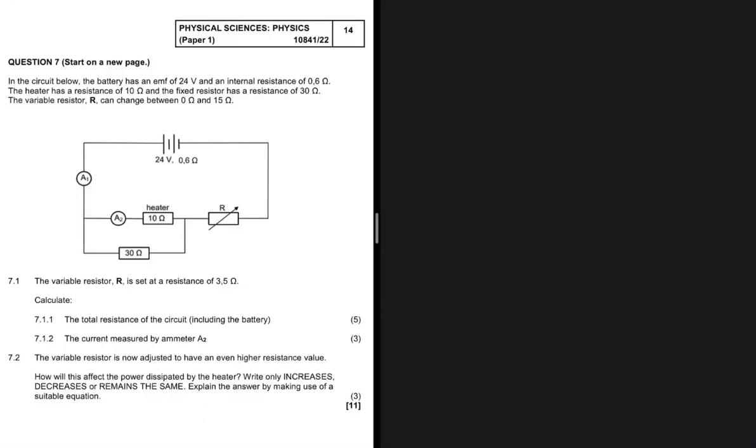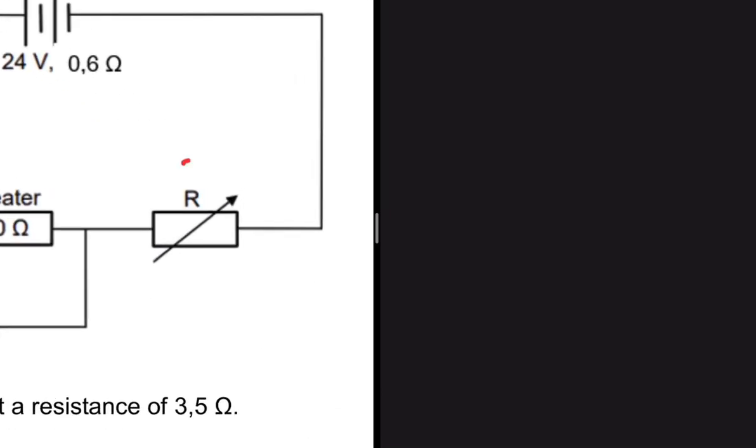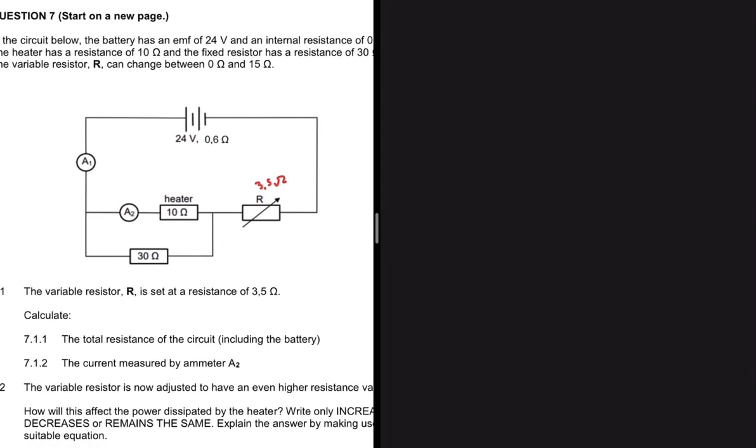The variable resistor R is set at a resistance of 3.5 ohms, so instead of having R there, let's put 3.5 ohms. The first question, 7.1.1, asks us to calculate the total resistance of the circuit including the battery.